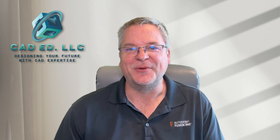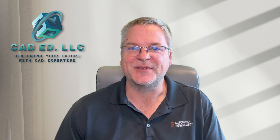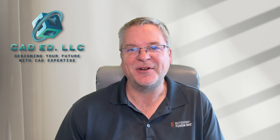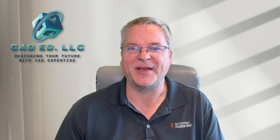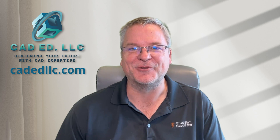Hopefully you learned something new in that video. If you did, make sure you like and subscribe to stay informed on upcoming videos. If you need help learning Fusion, please visit my webpage at cadedllc.com. And as always, have fun learning Fusion.